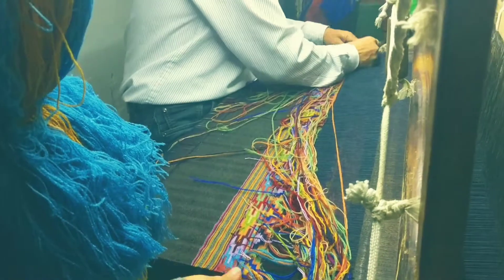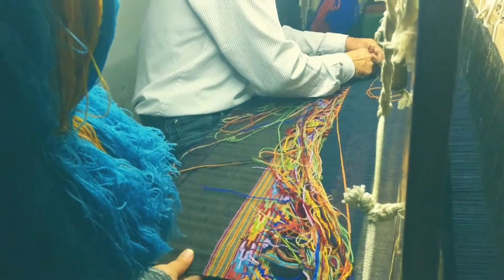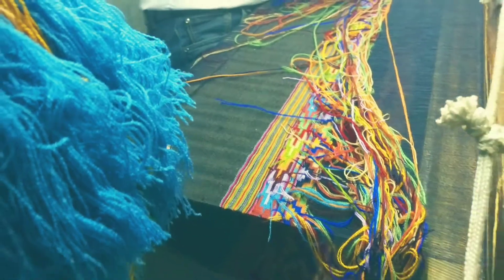We use a lot of vibrant colors. It's quite thick, and it looks like it's going to be a very soft piece. We are just excited to see how it comes out in the end — hopefully everyone likes it.